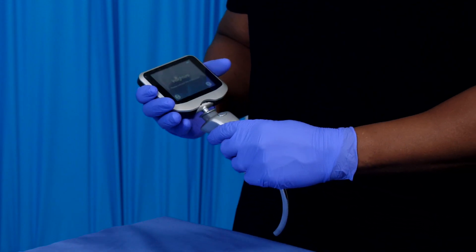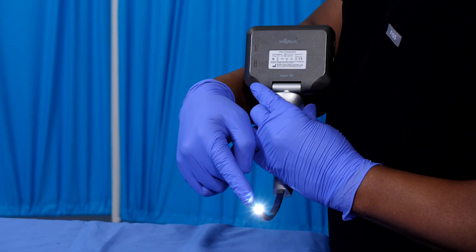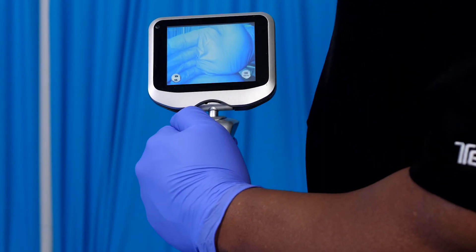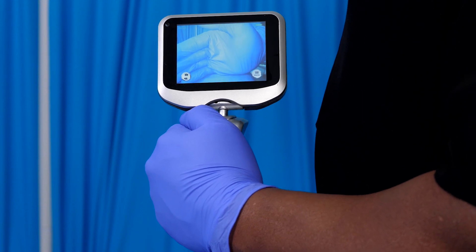Connect the handle to the screen. The light on the distal end of the handle will light up, and the real-time anti-fog system will automatically start. At this point, you'll want to confirm the image from the camera is displaying normally and clearly on the screen.